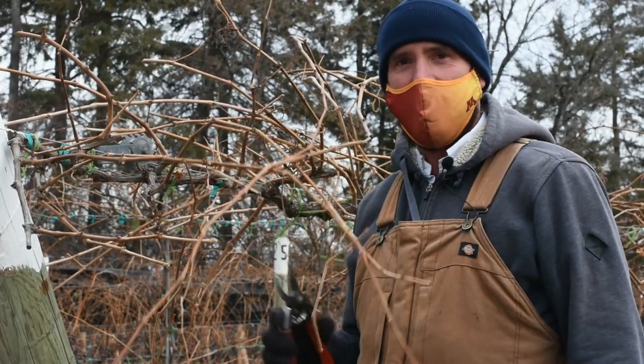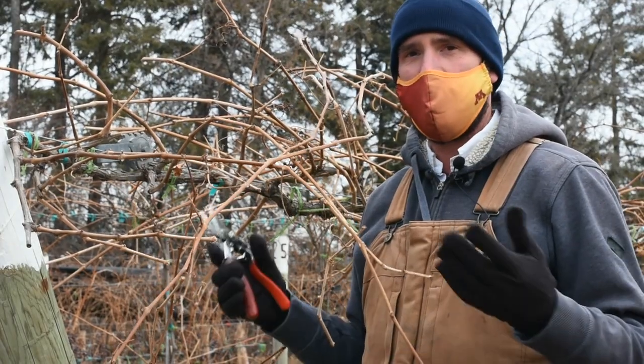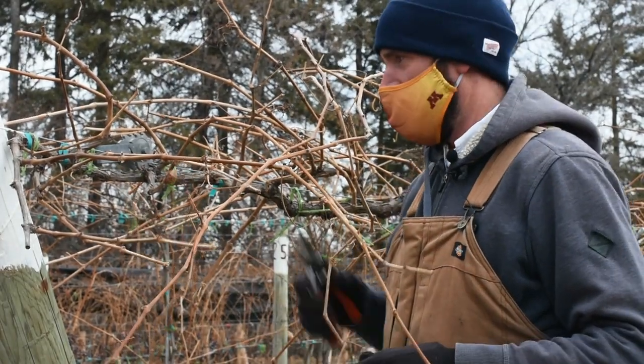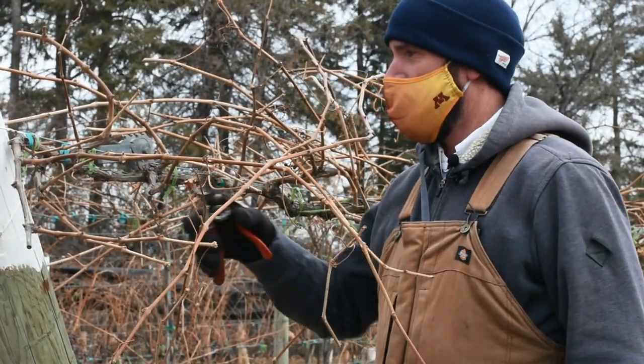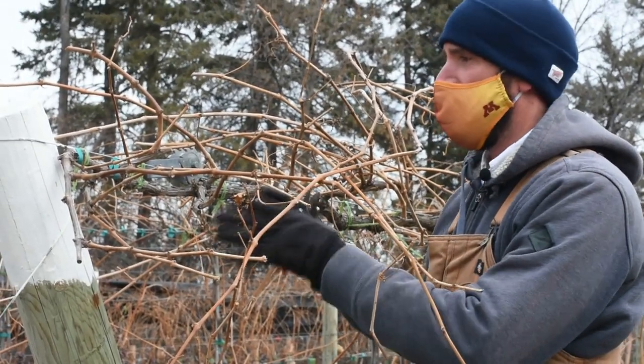Welcome back. We are here taking a look at a high cordon or high wire trained vine. In this case, it's Itasca. What we want to demonstrate is how you deal with the cordon and spur pruning.